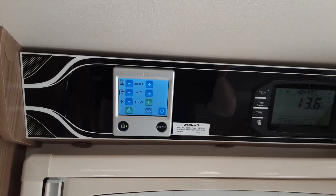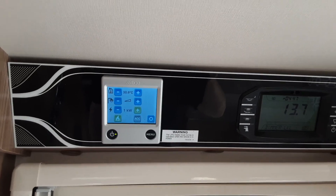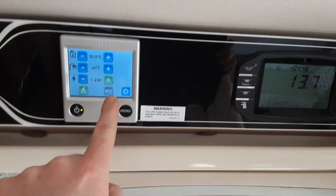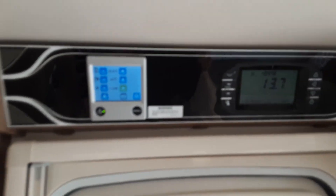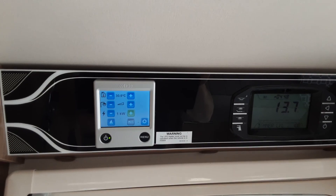The green light indicates it's ignited on gas. If it failed to ignite, it would come up with 'gas fail' across the bottom of the screen. I'm going to turn that off for now — so that is your heating and hot water control panel.